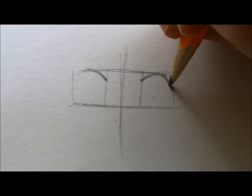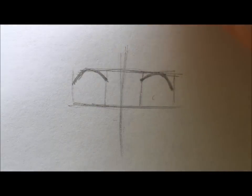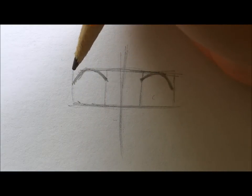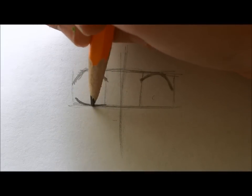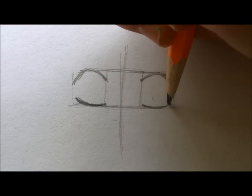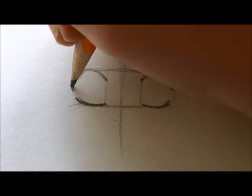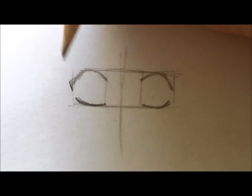Then bring it down with a bit of a more slanted line at the end of the curve. For the bottom eyelid, you can make it as thick or as thin as you want — for each character it really differs, but for this one I'm going to make it pretty thick. Do that for both eyes. The last part is making the inner corner, which is optional — it gives your character a sassier look, great for cat girl or cat boy characters.